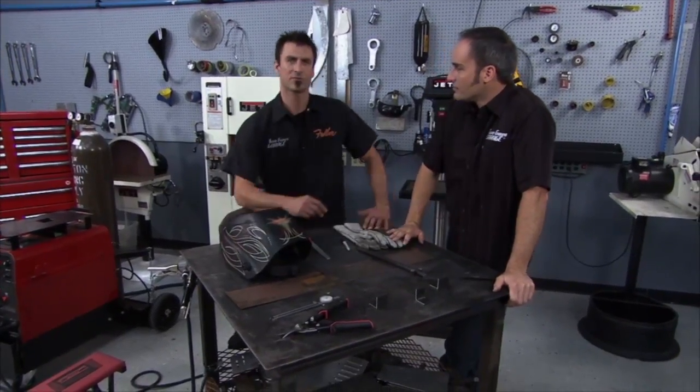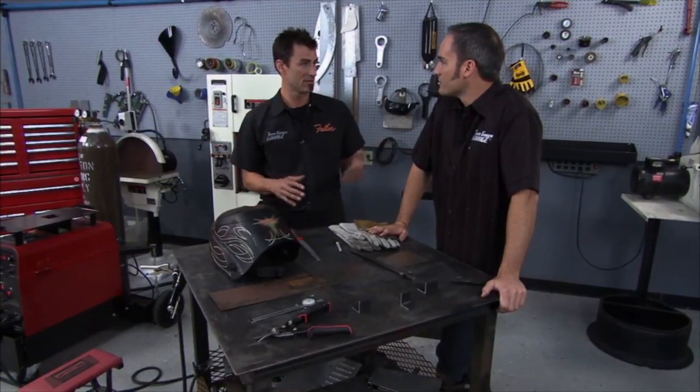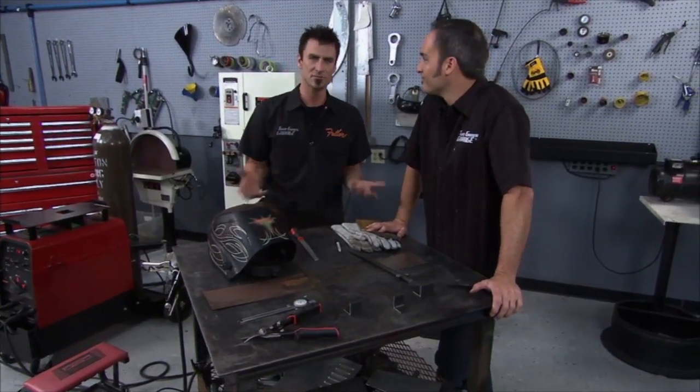And this leads us into Operation Comfort. We went to San Antonio, and these are veterans that have obviously been through a lot. When they come back, they want to work on automotive, painting, and doing cool stuff with cars. What we decided was to go in, help them with a little bit of fabrication, teach them some welding. There are a lot of cool stories and cool guys, so check this out.